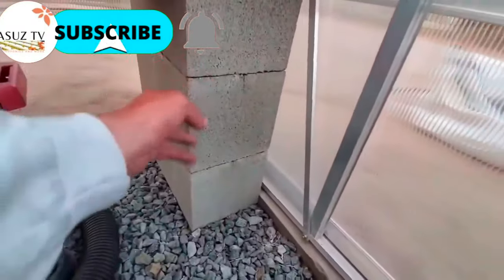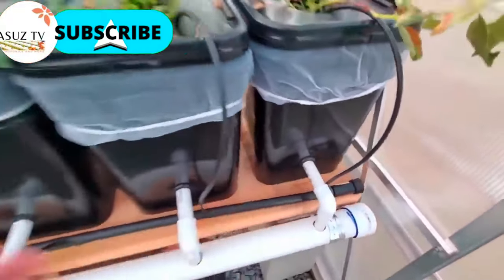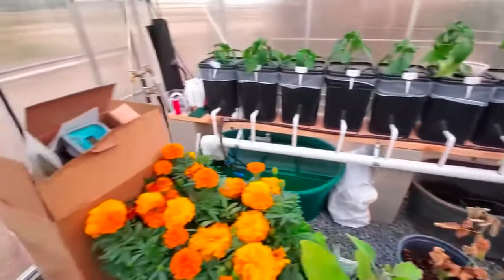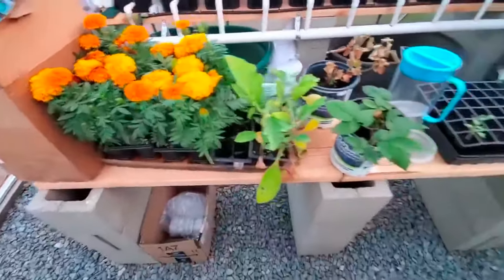We used some simple rock from Home Depot for the flooring. For shelving, we took cinder blocks, stacked three of them up, and used some lumber to make a little platform. We did this around the perimeter and one in the middle.